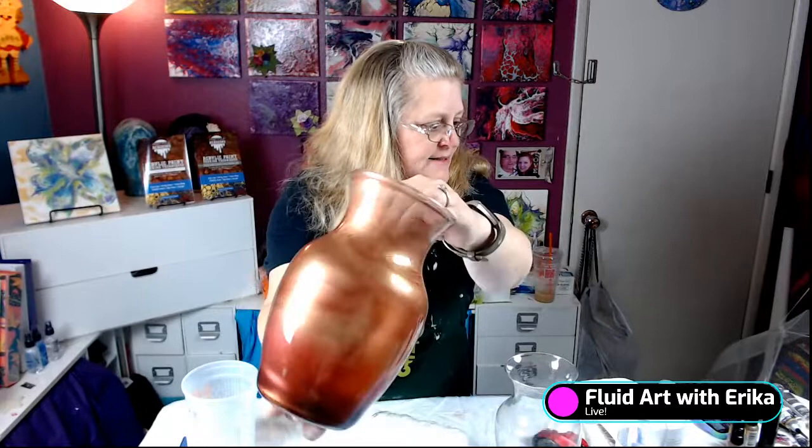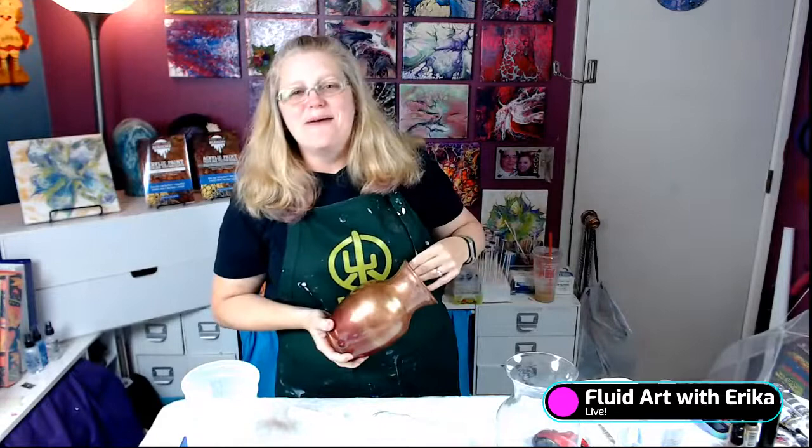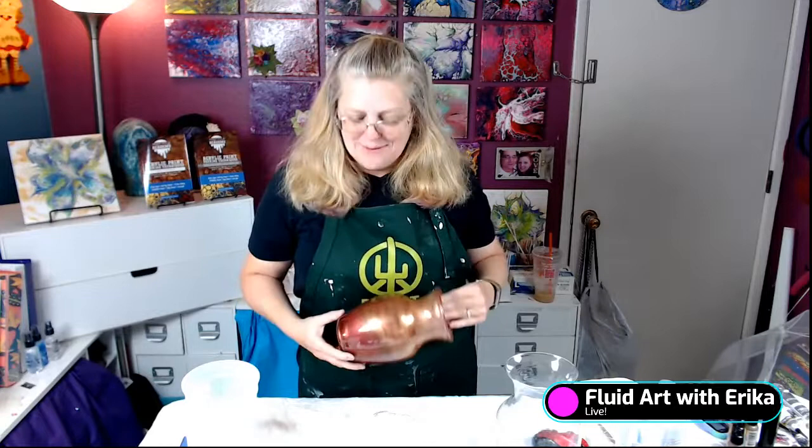This is the vase that I made for the Fluid Art Magazine — it's made with resin and alcohol ink. Hi Lindsay, thank you for your magazine. I did show the link and the pages that I am on at the beginning of this. I think you did a great job with this magazine — it's beautiful. I was browsing through it this morning and later today I'm going to go read the rest of it.